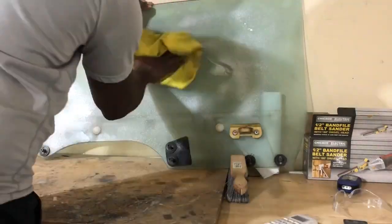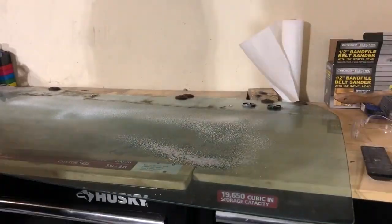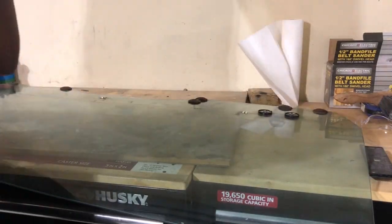Thanks for watching, liking, sharing, and subscribing. It's been a good while since I've seen these windows — they've been in storage in the basement for a while — so I had to clean them up, get everything looking right and tight before it goes back into the car.